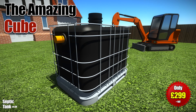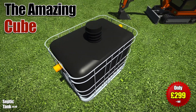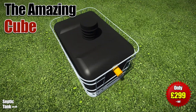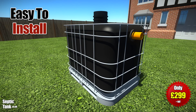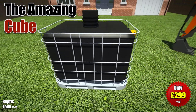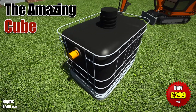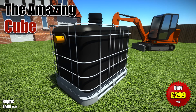The Cube Septic Tank is the UK's best-selling small septic tank. It's easy to install. It's ideal for mobile homes, stables, farms, caravans, tents, outbuildings, etc. And it's available for next-day delivery. So it's not hard to see why this is the best-selling small septic tank in the UK.